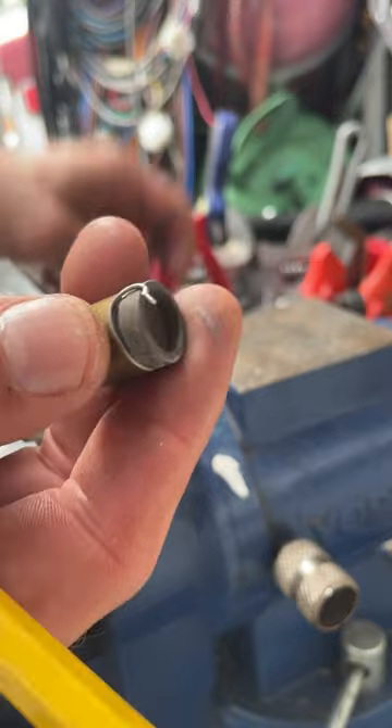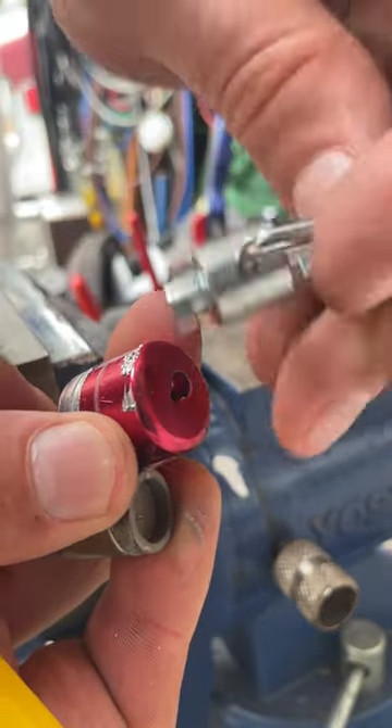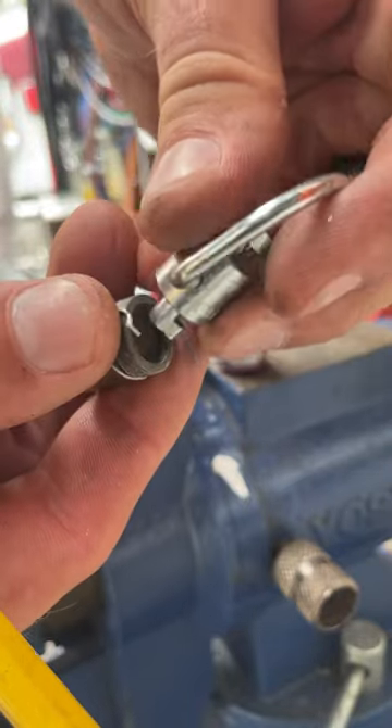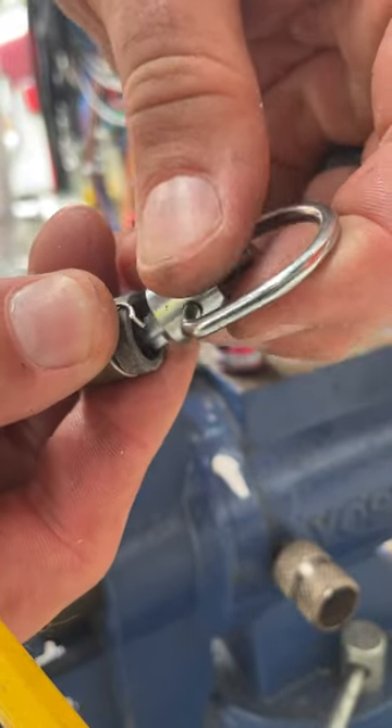The reason these don't work well at all over the years — see, this goes in here and just cams around. It's got a grip on this surface, and that just starts slipping.